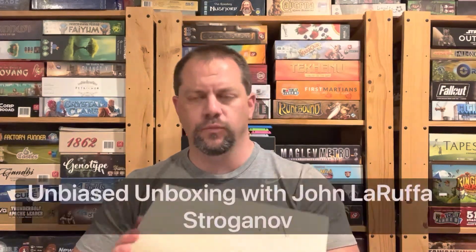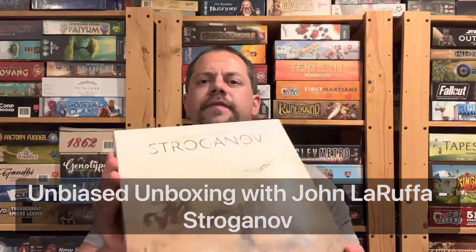Hello my friends, John LaRuffe here with another Unbiased Unboxing, and in this episode we're finally going to take a look at the Kickstarter version of Stroganoff. Man, this one has been a long time in coming. Let's see what is inside this guy.